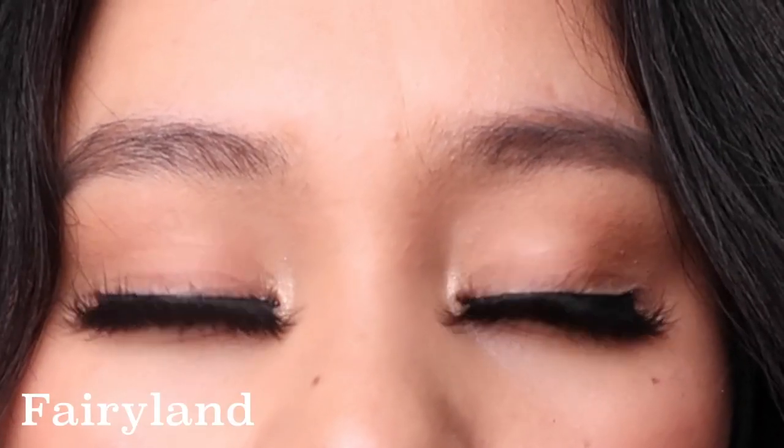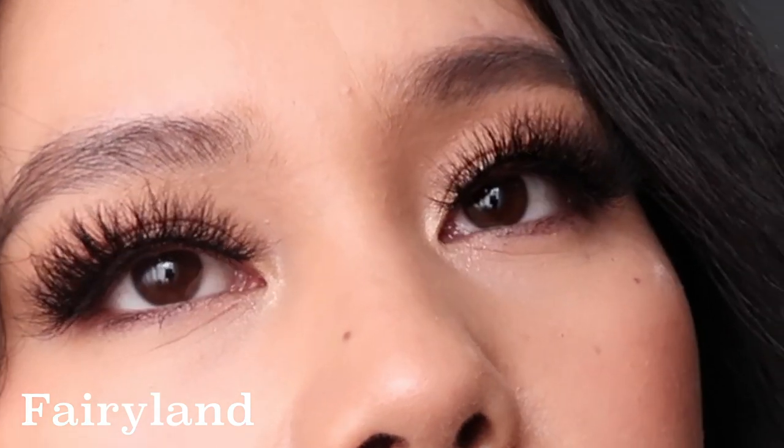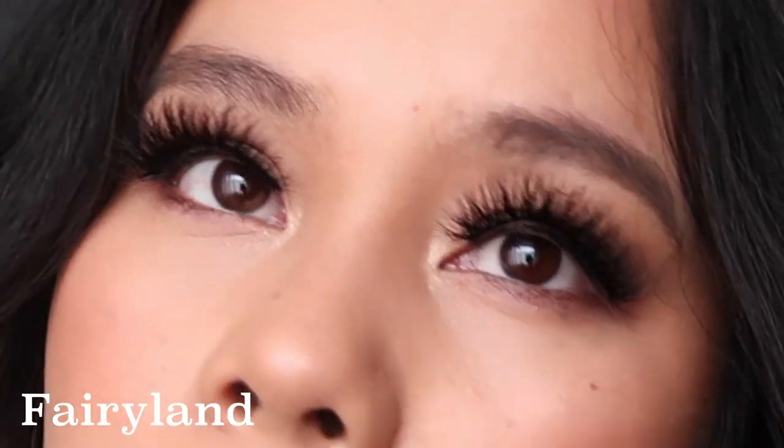The one I have on right now is Fairyland. This one is like wow — in your face. It's really thick, very full, and you definitely know you have lashes on. This lash in particular had a crisscross pattern going on, which gives you that wispy look. Fairyland is definitely dramatic too.